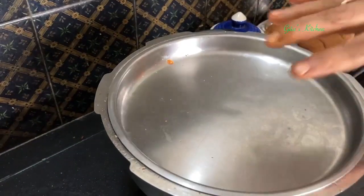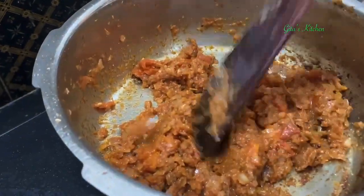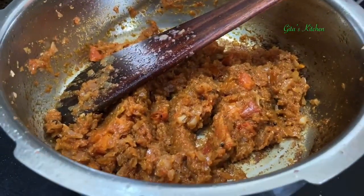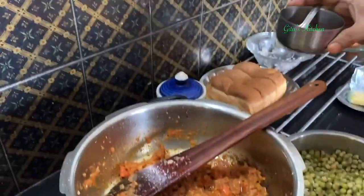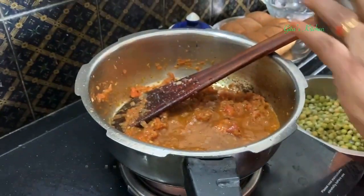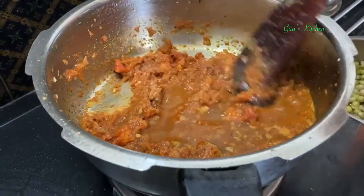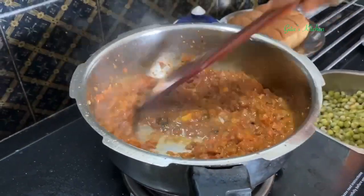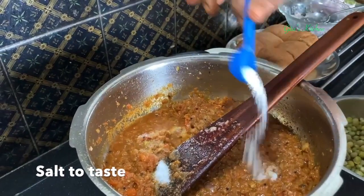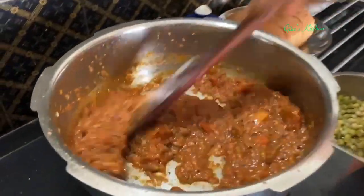Stir it and cook it for a couple of minutes. When it starts to release the oil — you can see that shining oil at the sides — then add a little bit of tamarind dissolved in water. Add the required quantity of salt, and always use a heavy pan or kadai. I have used my pressure cooker base, which is quite heavy.